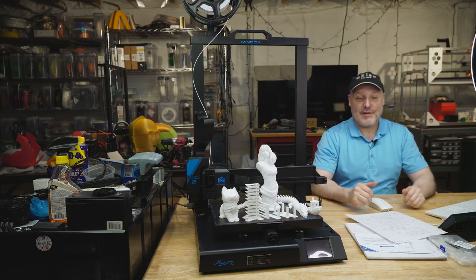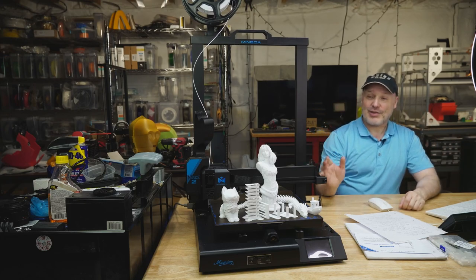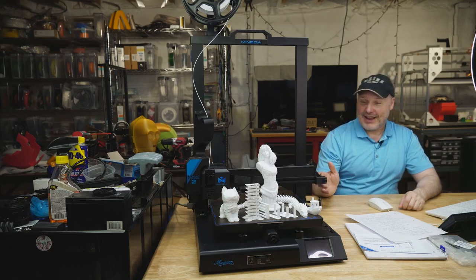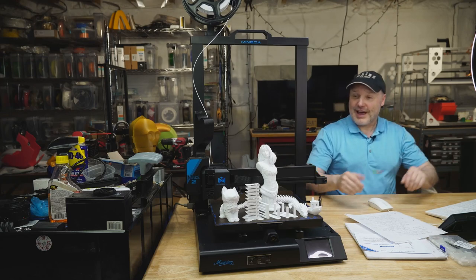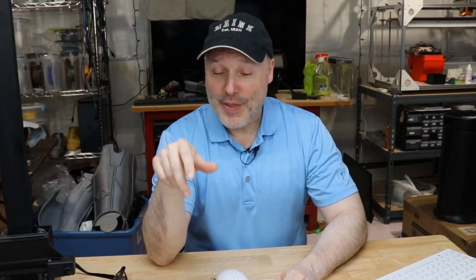It's basically a giant version of their Magician X2. This guy is 320 by 320 by 400 and it's got the flexible build plate — same thing as the little guy does. Here's the most impressive part: as of now on their website at the time of filming, this giant printer is $209.